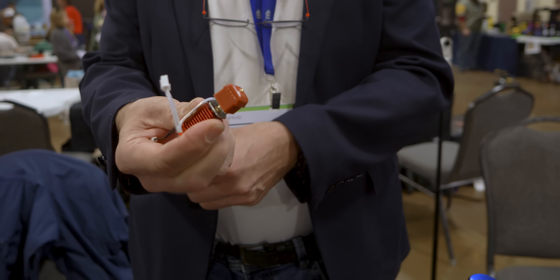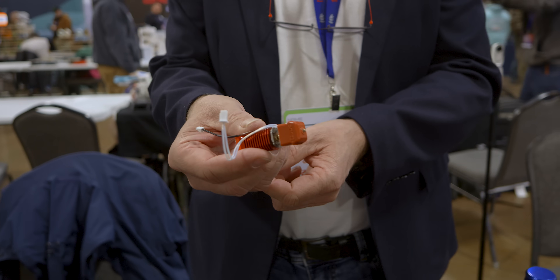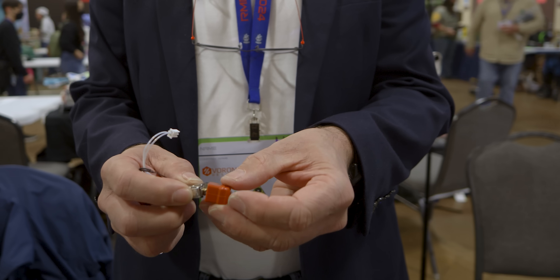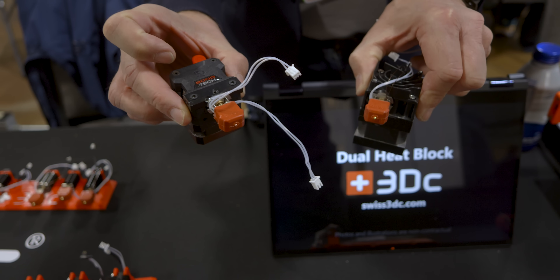We're here with Swiss 3DC, and they've got a new type of rapid-change nozzle system with no screwing things in or anything like that. Very low thermal conduction, very small heat break tube, very low heat creep — the best you can have for such a device. The DHP hot side system here sandwiches the nozzle between a pair of copper heat blocks. There's a flat ceramic heater element on one side, or it can accept two for dual-sided heating in higher engineering applications or if you're trying to push flow a little bit.